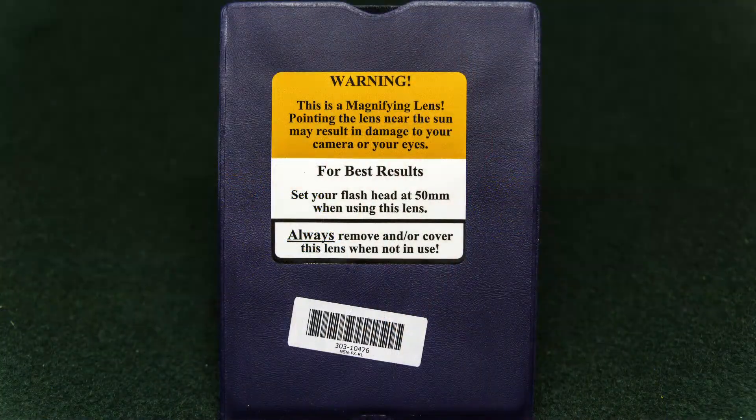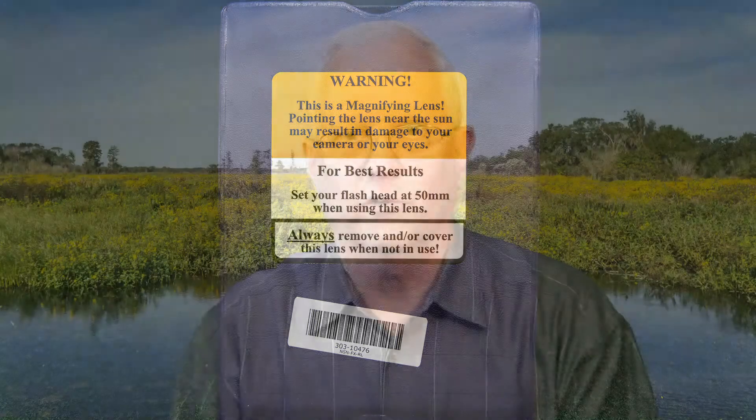If you already have your Bitter Beamer, you should have seen and read the notice on the label on the case the Bitter Beamer lens comes in. It states the Bitter Beamer is a lens and therefore a magnifying glass. Please take this notice seriously.